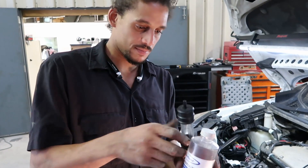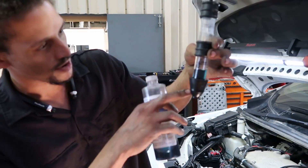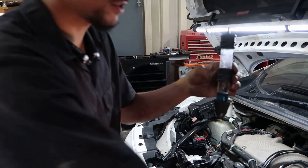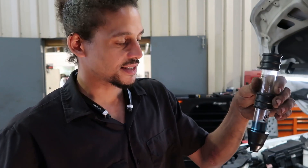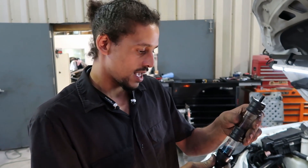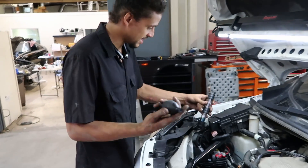The next thing you need is the block tester itself. As you can see, I've already put my fluid in it — there's a little line right here that tells you where to stop putting fluid in. The idea of this is that this fluid detects combustion gases, and it will turn yellow if it detects combustion gas in the cooling system. It will stay blue if you're good to go.